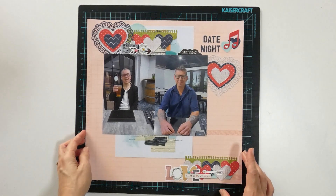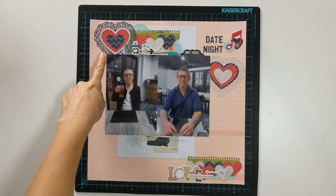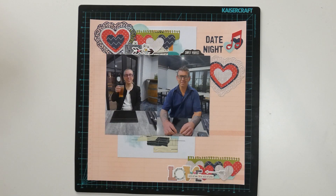Layout four is another scraps to embellishments layout for Ginger's Corner. This week was Hearts Galore and You Make My Heart Sing. I've got a row of hearts at the top, finished off with some stickers for my clusters. I've got the music notes and another cluster down the bottom. All I need to do is the journaling, which will be where we were and the date.